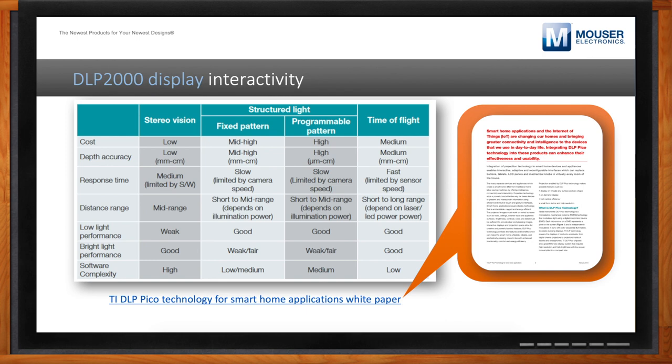DLP on its own is capable of interactivity depending on how you use it. DLP technology is capable of very good structured light, which allows it to function well as a 3D scanner or 3D printer. I hadn't thought about that before — I will definitely check out those white papers. I can see a lot of options with gesture recognition and other things that could interact with what I want to do with DLP.